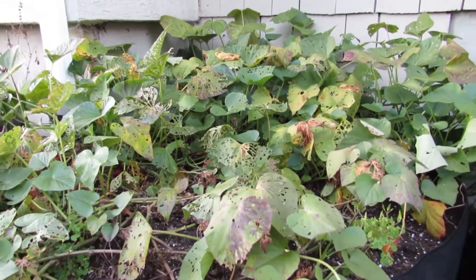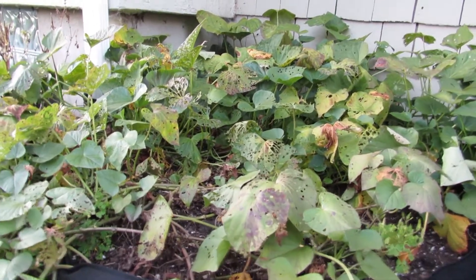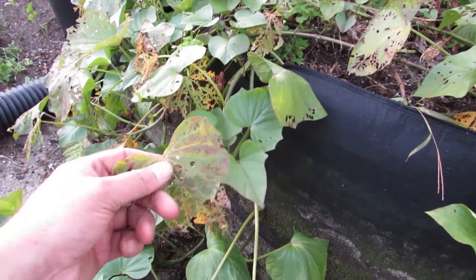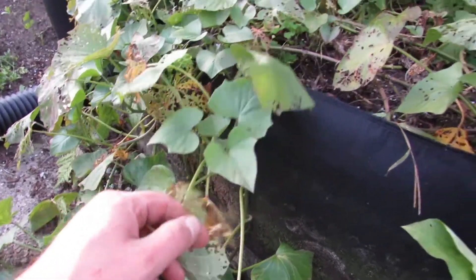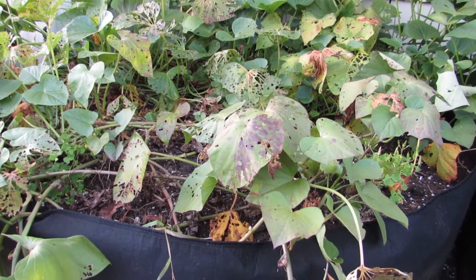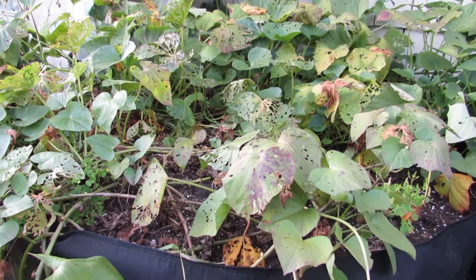We've had some hard frost the last few days and some hard freezes, so these are pretty much about as big as they're going to be under there. You can kind of see some of the leaves are doing really well, but a lot of them are kind of beat up. These took a lot of Japanese beetle damage this summer too, so that's kind of what's going on there. But it'll be interesting to see how these did. Here in New York State you don't see a lot of homegrown sweet potatoes, but you can grow them and get some pretty good yield. Usually we get a decent amount of them, so it'll be fun to see.